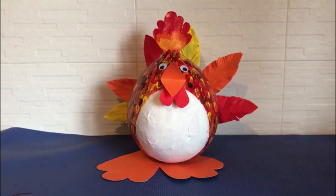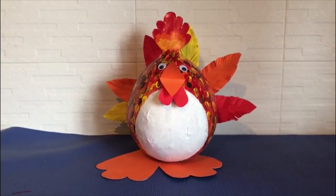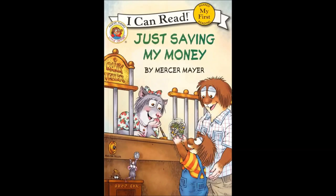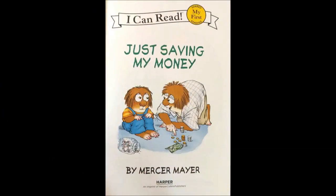Now we are going to watch a beautiful story about saving money. Hello little readers! Today we will be reading 'Just Saving My Money' by Mercer Mayer.